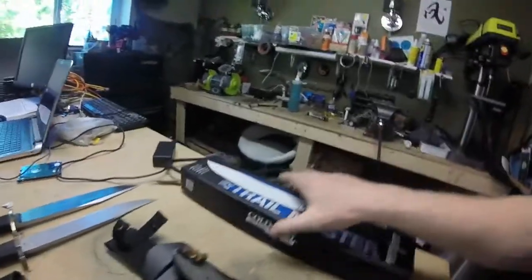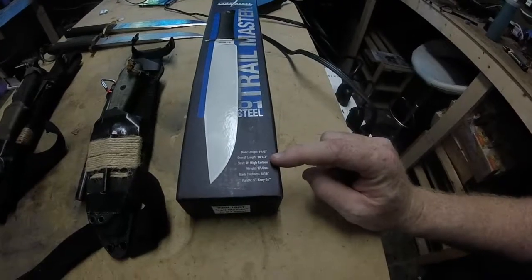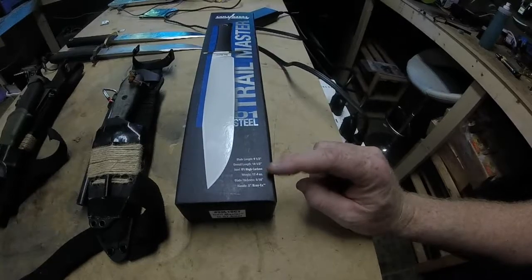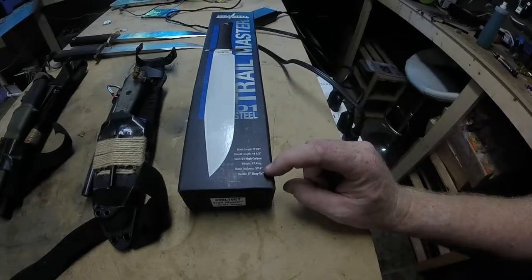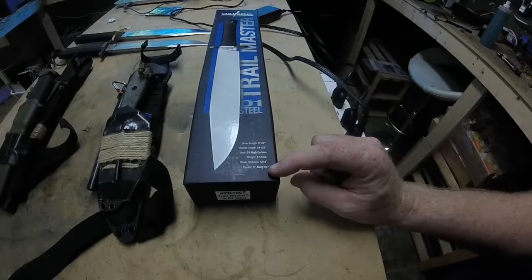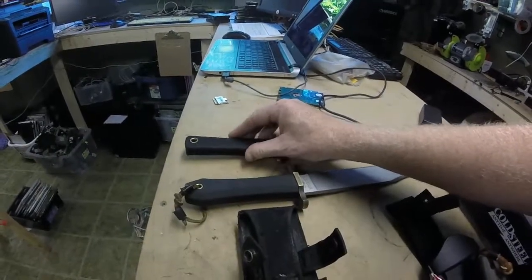So what are the stats on this? We have blade length 9.5 inches, overall length 14.5 inches. The steel is 0.1 high carbon, so we're going to have to make sure we always keep this oiled. The weight is 17 ounces — almost exactly the same weight as the other one. Blade thickness 5/16, again exactly the same as the Gerber. And the handle is 5 inch Cray-X material, which is almost rubberized.